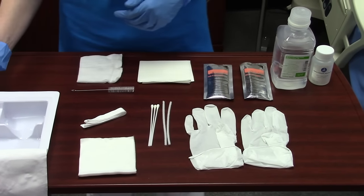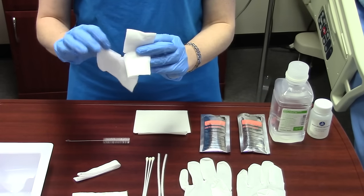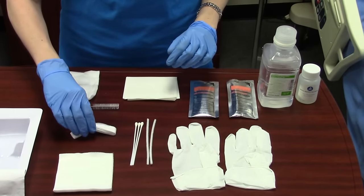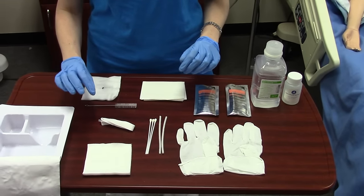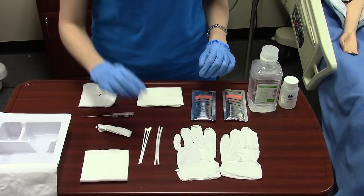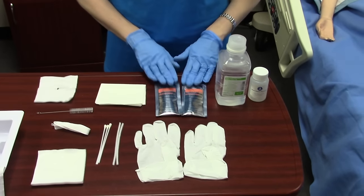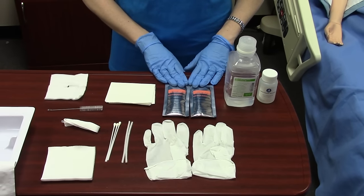Within the kit you will have a trach dressing, which is a fenestrated — or it's got a slice through it — gauze. It will have pieces of gauze, a trach tie which honestly is not needed anymore because we have velcro commercially available ties, a wire brush, q-tips, pipe cleaners, sterile gloves, and your sterile drape. This particular kit came packaged with hydrogen peroxide, but most often you're going to have to get a bottle of hydrogen peroxide in addition to your kit.